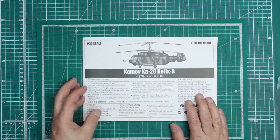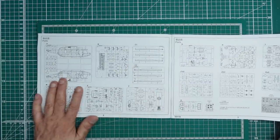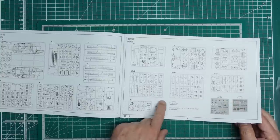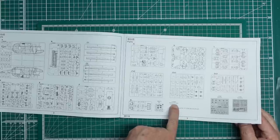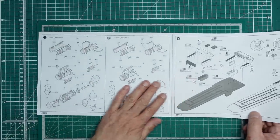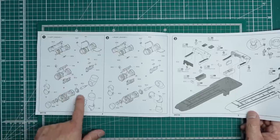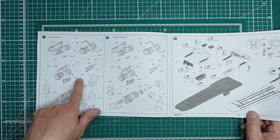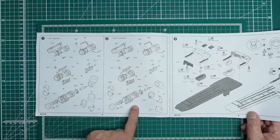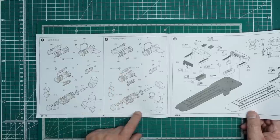Looking at the instructions — typical Trumpeter full call-outs, all numbered. It tells us the unused parts, and there's a hexagonal axis — a hexagonal shaft for the rotors. Unusually, we start with the engines. You've got engine assemblies with separate compressor and turbine blades, then the gearbox assembly on the side. Then you build the right engine — it's almost identical to the left.